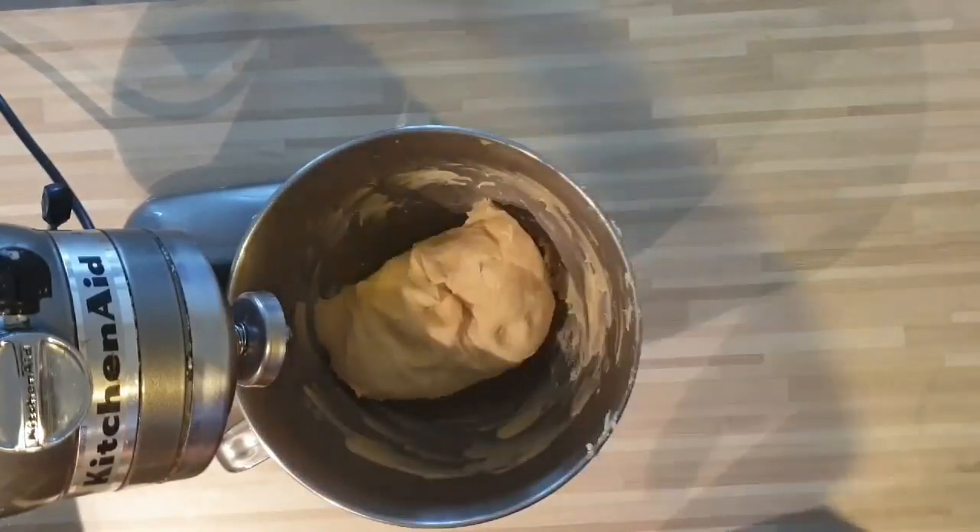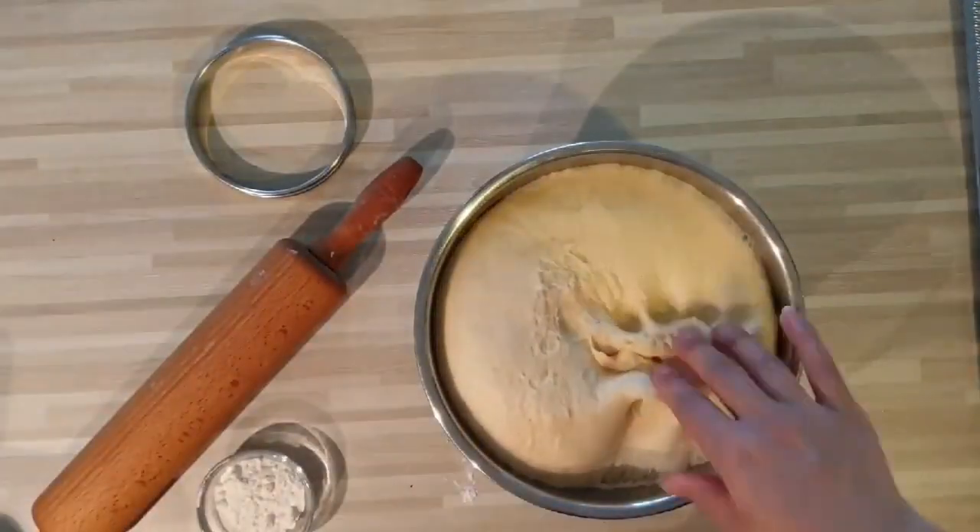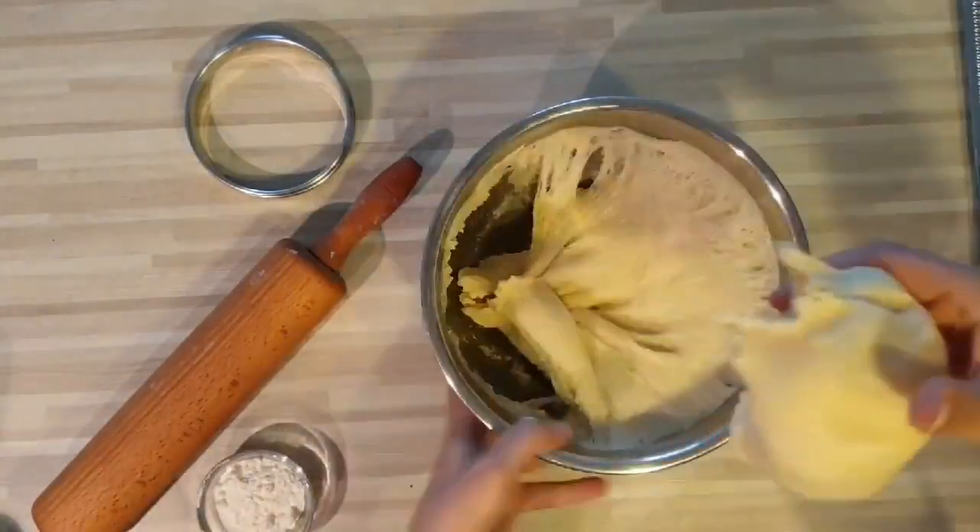C'est à température ambiante. Regardez, voici ma pâte une fois levée. Vous avez vu ? Elle a doublé de volume.